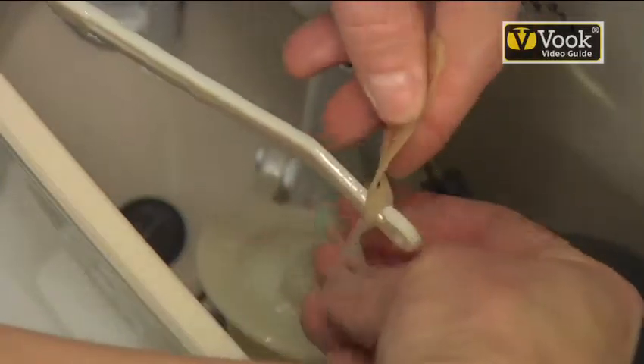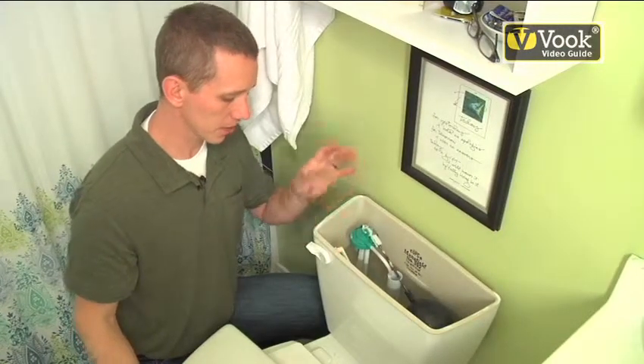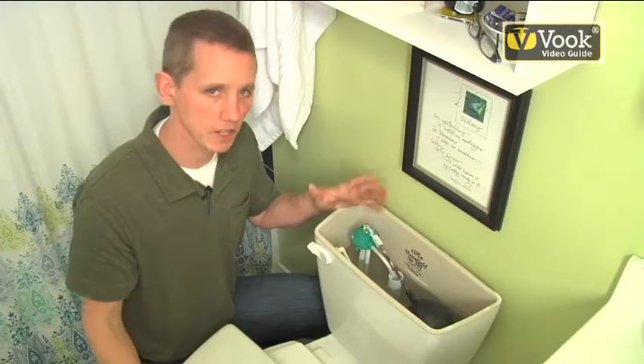As you can see, the chain has different holes all through it so that you can make it shorter or longer. We've got our flapper valve installed — basically the only way to make sure you did it right is to test your toilet.